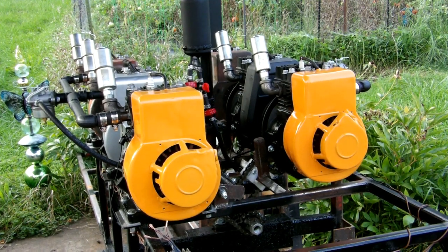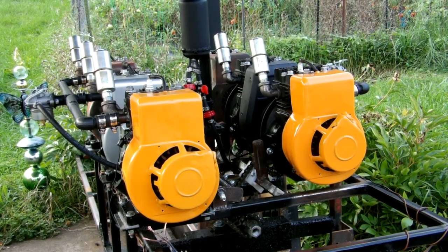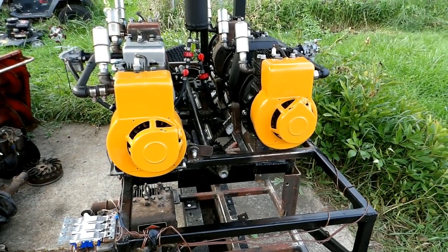Anyway, that wasn't a half bad run. Smoothed out when she revved up. I had some short runs out of the flat six there.